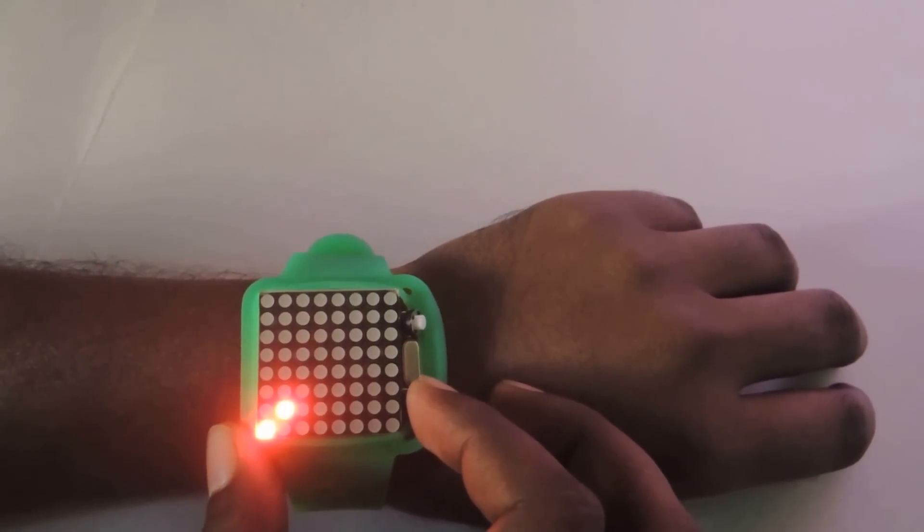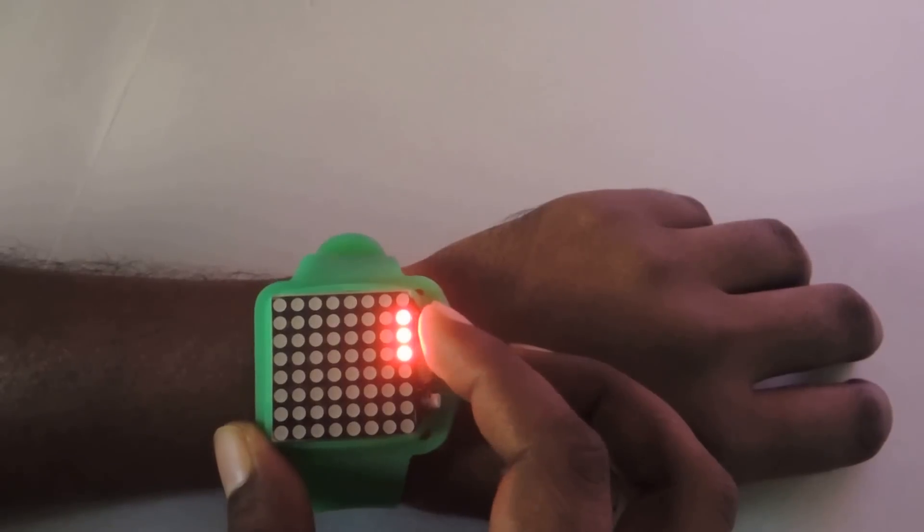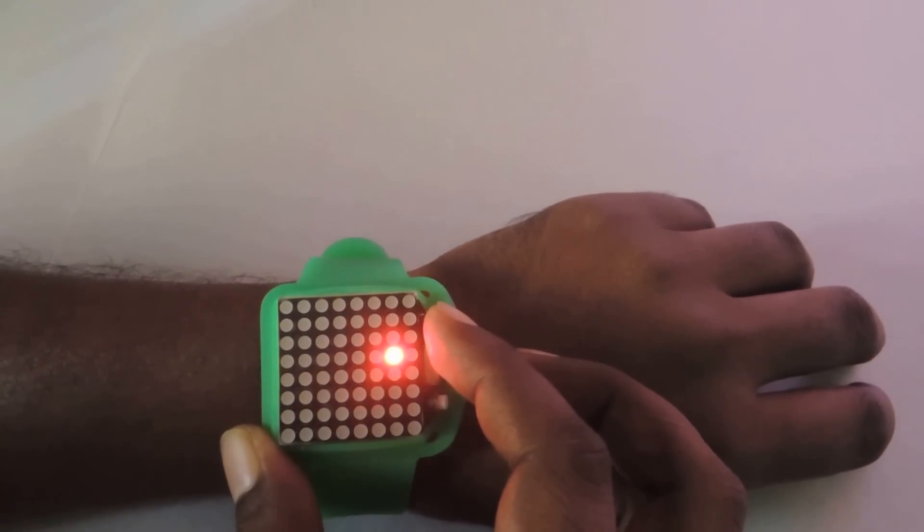Now adjust the date. It is indicating 7. Increase it: 8, 9, 10, 11.